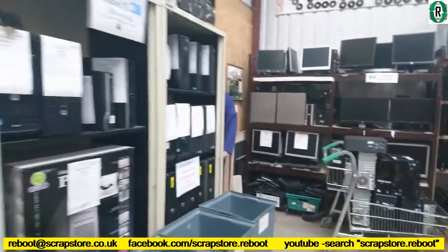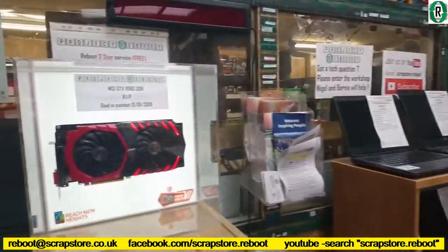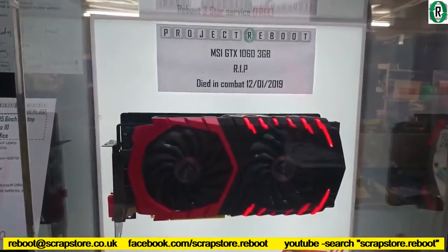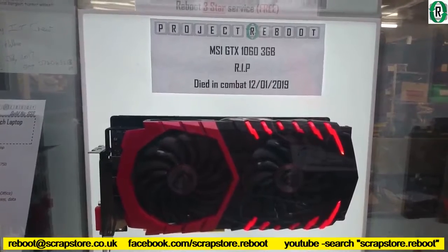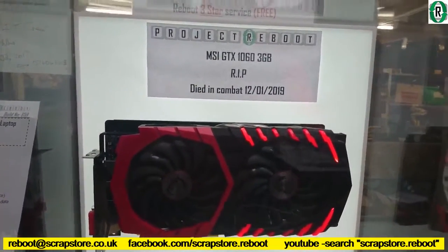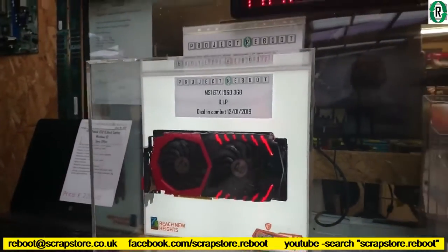Whilst we're out here, I'll show you — if you've been on our Facebook page, we've had a bit of a casualty. One of our dear soldiers has died in combat. We've found a nice little display cabinet to put in.